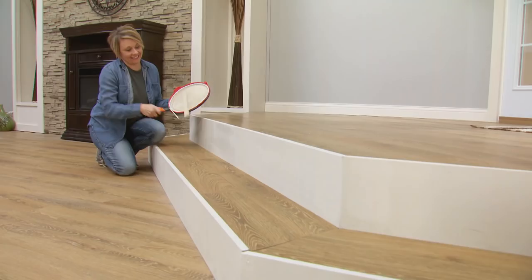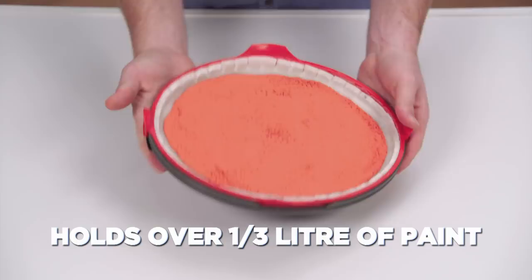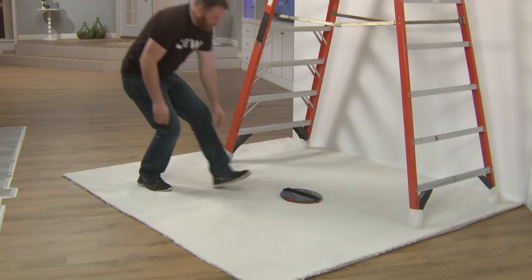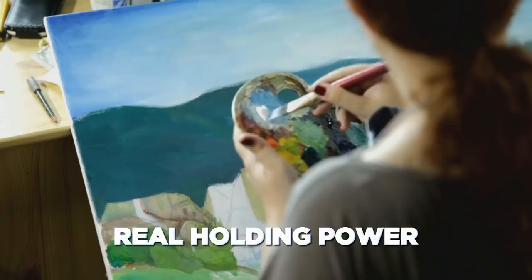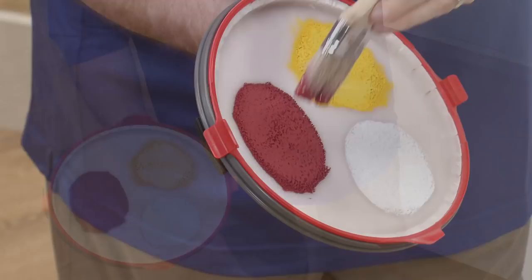Don't believe it? We loaded the StarLife Paint Magnet with over a third of a litre of paint, then dropped it all the way down onto white carpet, and it still didn't spill or leave a drop of paint behind. Just like an artist who uses a handheld palette, you can use StarLife Paint Magnet for multiple colours, because the colours hold fast to the surface and won't mix together.